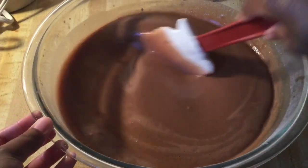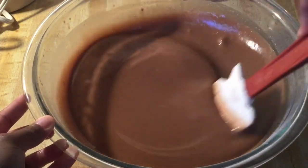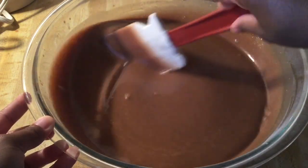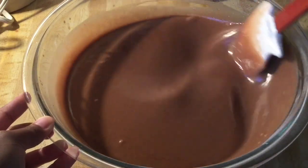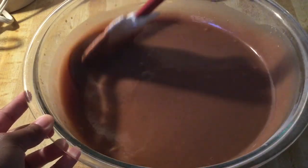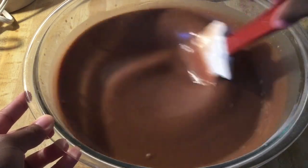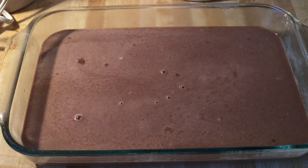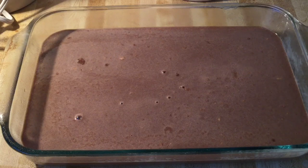The cake batter is complete. I can smell the coffee. Look how smooth the cake batter is — you see how simple and easy this recipe is? Now we're ready to pour the batter into a 9x13 inch baking pan greased with baking spray. Now we're ready to put our chocolate cake in the oven — a preheated 350-degree oven — and we're going to let it bake for about 40 to 50 minutes.